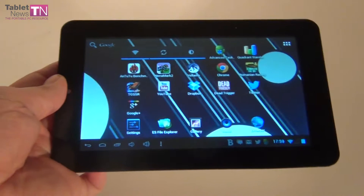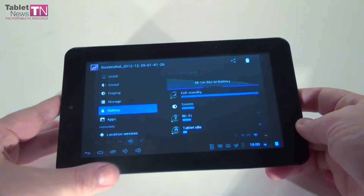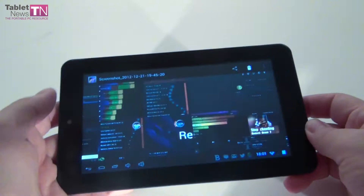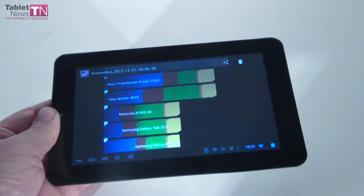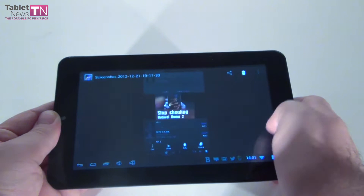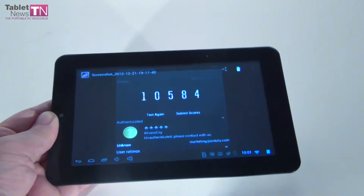Now it's time to compare benchmarks. I decided to compare this tablet — the Allview Speed City 7-inch model — against the Samsung Galaxy Tab 2 7.0, which is double the price, and also the Nexus 7 as a surprise comparison. In Quadrant, we scored 4079 points, where the Galaxy Tab 2 7.0 scores 2900 points, and the Nexus 7 scored 3600 when we tested it months ago. So this model wins with the best Quadrant score. In Antutu, another surprise: 10,000 points, while Galaxy Tab 2 scored 5300, and Nexus 7 also scored 10,000 — so we're sitting pretty well in the benchmarks.